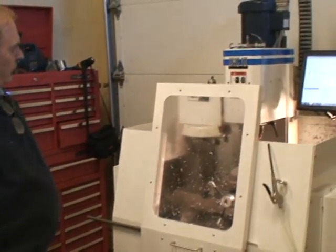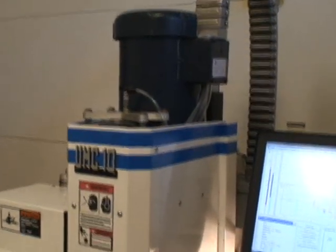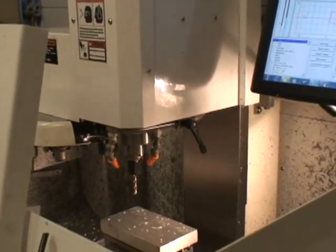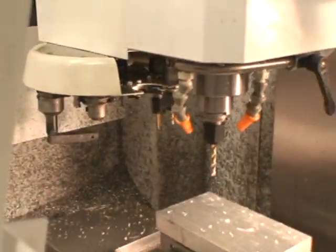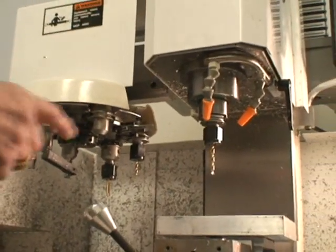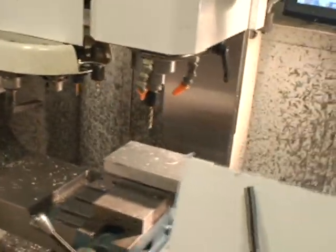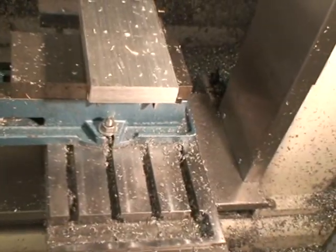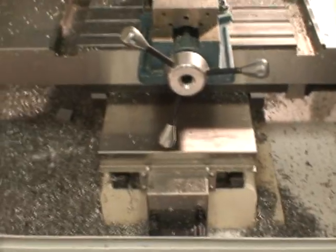It has a three horsepower vector-driven spindle, has an air blast through the spindle to blow chips off, an eight-tool tool changer. It has 6,500 RPM spindle speed. Some of the unique things about it are the stainless steel brushed stainless steel weight covers, and the Y-axis weight cover goes right through the saddle, so it's really kind of unique.